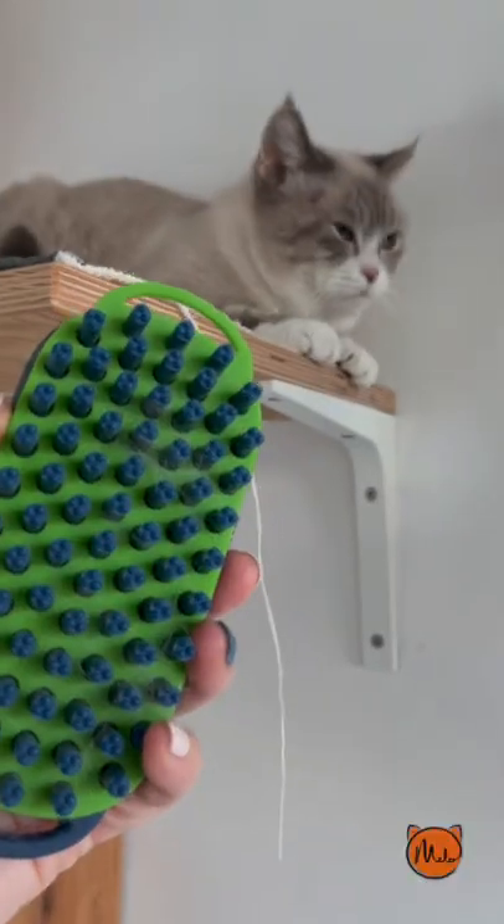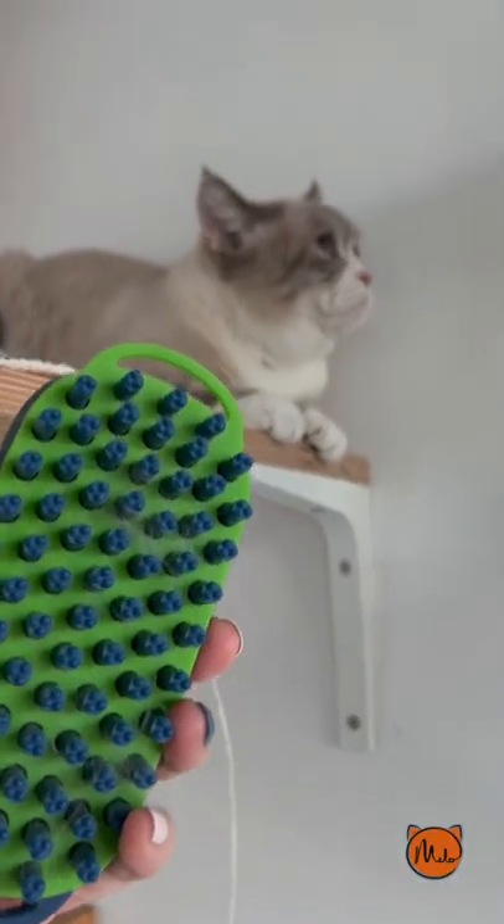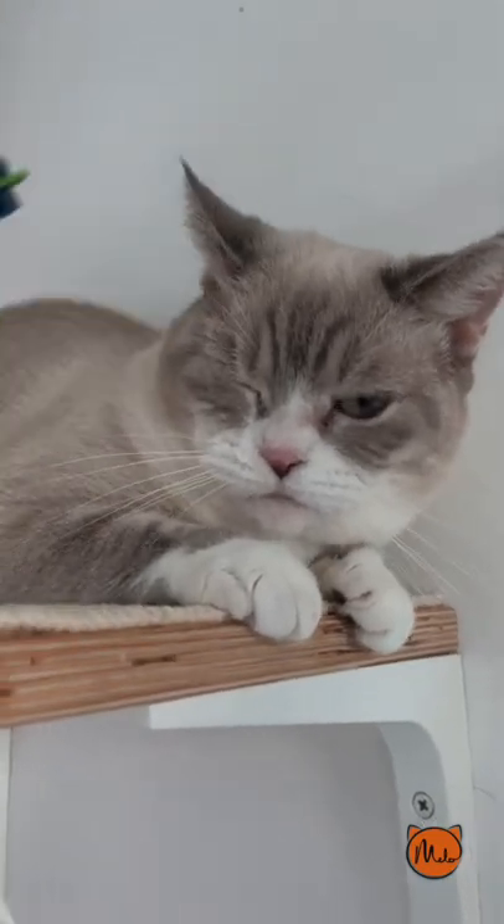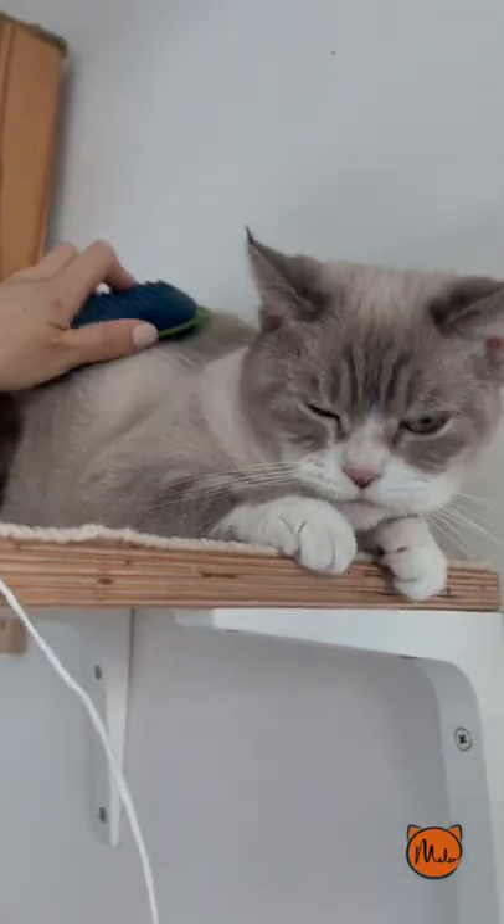Patty! I'm going to try on the more difficult cats. Oh hey, that was easy.